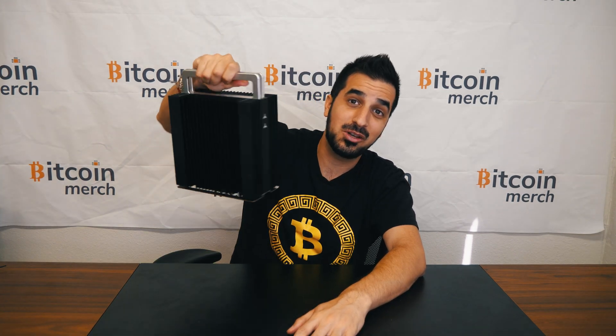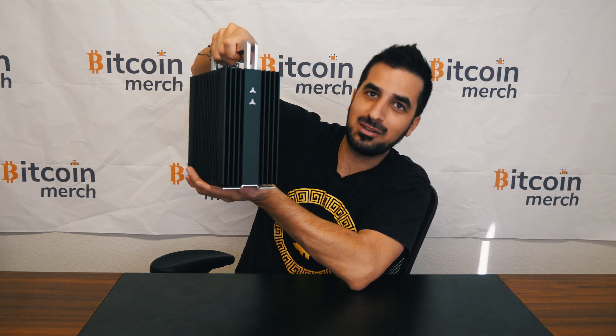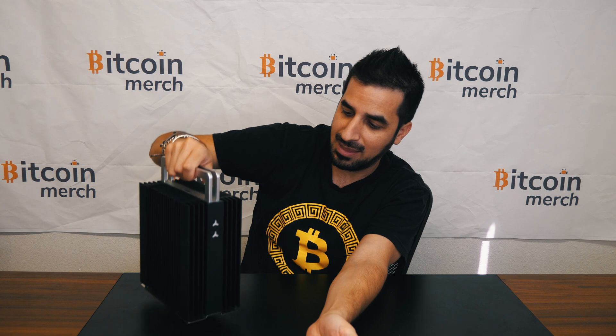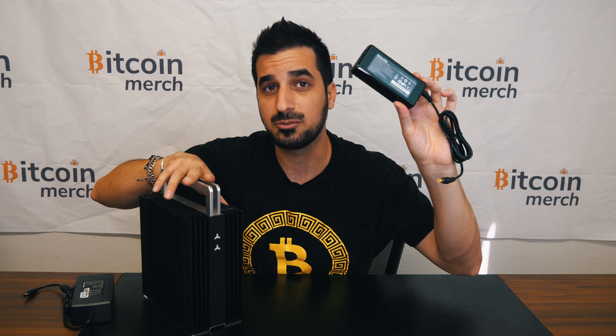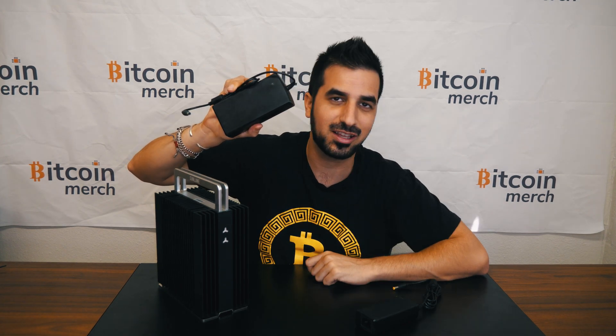I really like that it has no noise. It's a little bulky, but not too bad. You can definitely put that next to your desk. It does come with a power supply that works with 110 and 220. Unlike other Jazzminer models that only work with 220, this one also works on 110 — you don't have to have 220 in your house to run this.